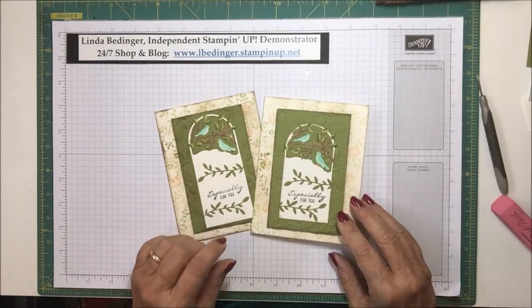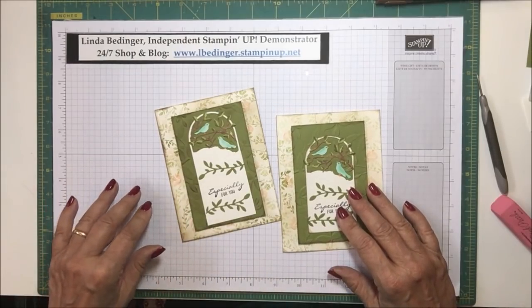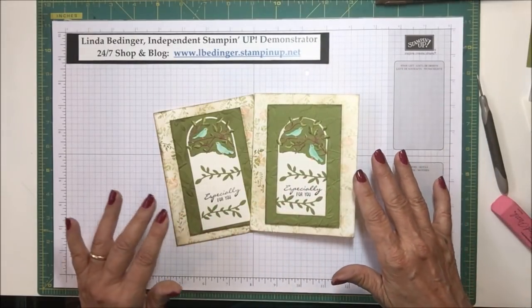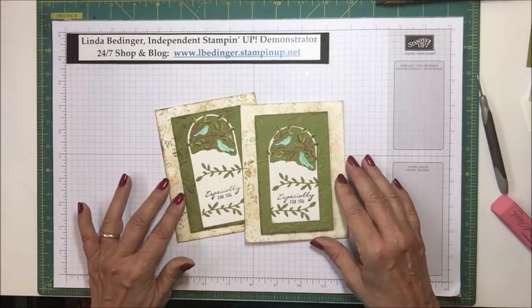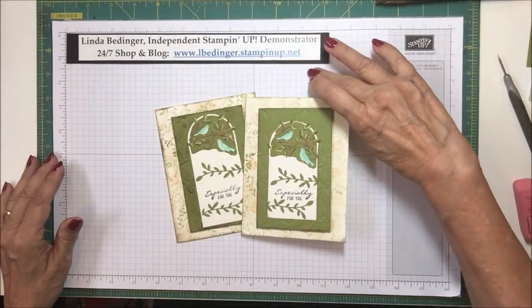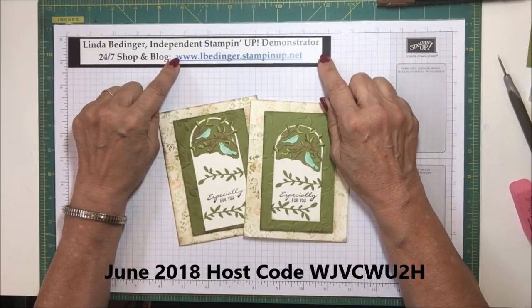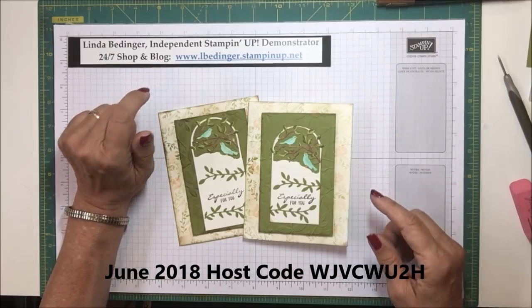I should have paid more attention — I think this would be better if the background stamping were lighter. Every time I've done this I make it lighter and lighter. You could absolutely avoid the sponging around the edges, but I kind of like the aged look it gives. That is the card for today. Thank you so much for stopping by my YouTube channel. You can order any of the materials you see here right on my website at www.lbettinger.stampinup.net.